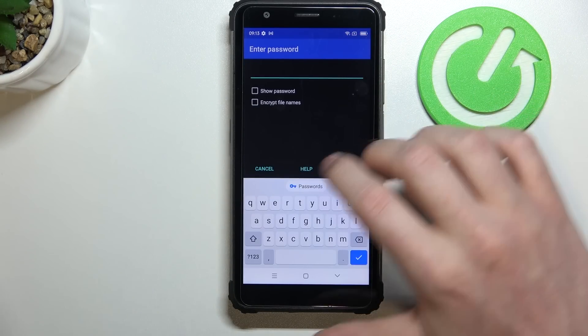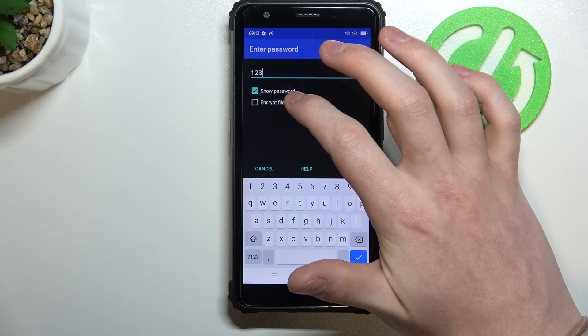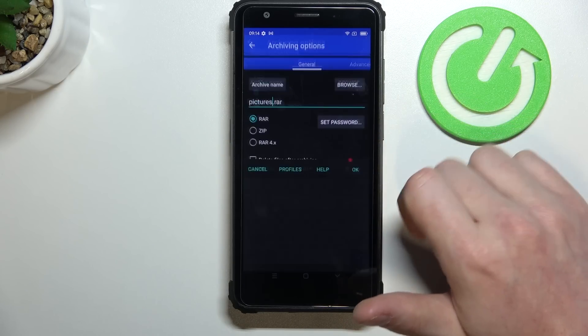You can also set up a password for this archive. For me it's gonna be 123. If you're not sure that you typed it in correctly, you can always show the password and encrypt the file names if you want. So let's save that.